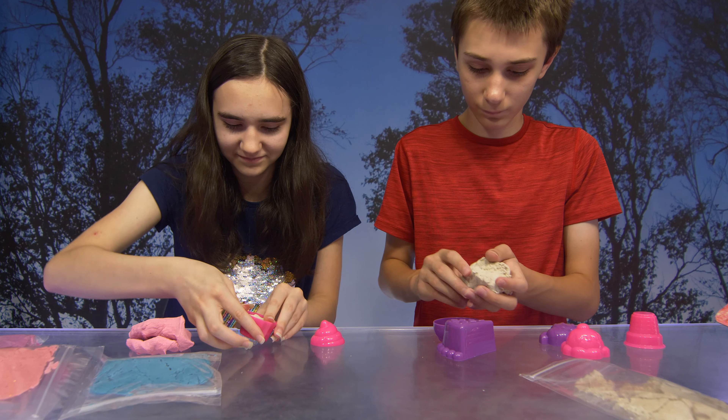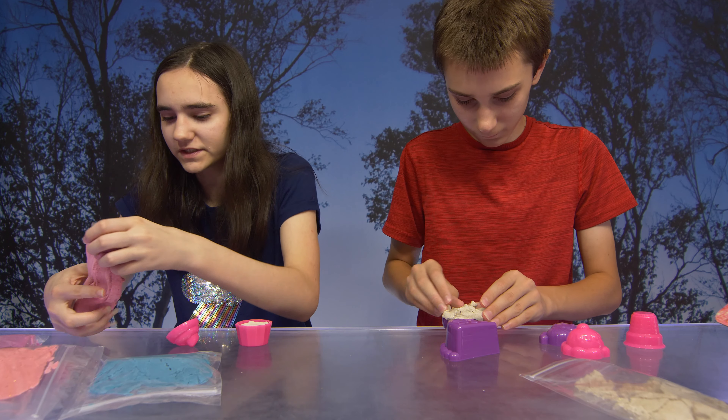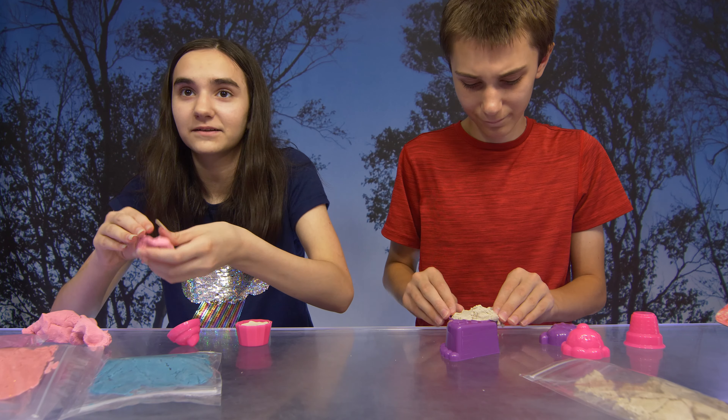What are you making? A cupcake? Yup. With a classic pink frosting. What kind of frosting are we doing? Pink.